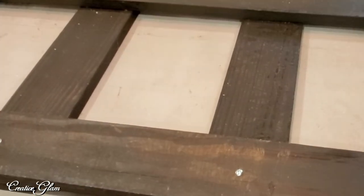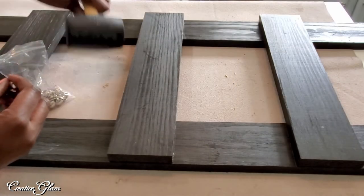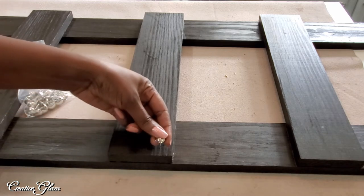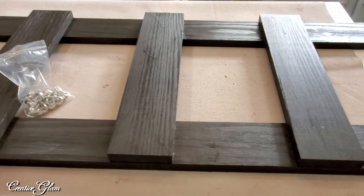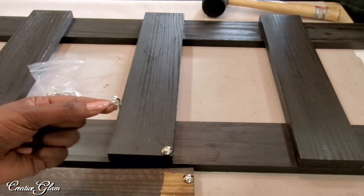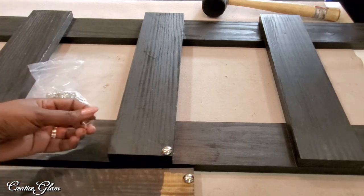We're pretty much done. Here I'm adding Velcro pads to the back to protect the wall. I had these nail heads left over from another project and I'm going to put one in each corner. I'll take them outside and cut the nails down halfway so I don't have to go as far into the wood — that gives me more control and lets me place each nail head exactly where I want it in each corner.